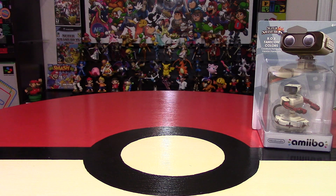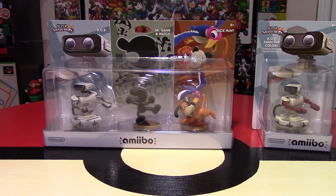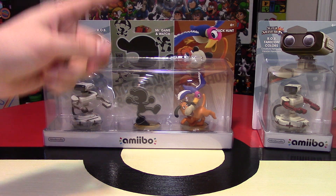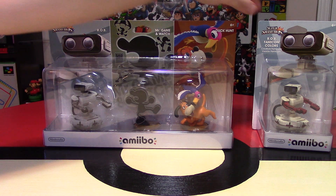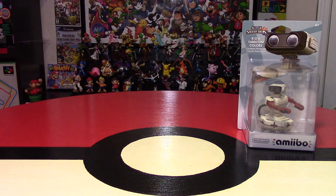Now if you know your stuff about Amiibo, over here in North America ROB was never released individually as a single pack. You had to get the triple retro pack that came with ROB, Mr. Game & Watch, and Duck Hunt. So that was one of the appealing factors of me getting this, plus this is a slightly different color variation.